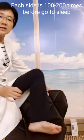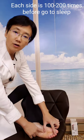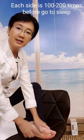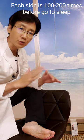Another point is at the bottom of your feet, in the center line, one-third from the top. This is an important point for the kidney meridian. The kidney is water, and the heart is fire, so fire and water should be balanced.